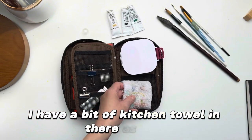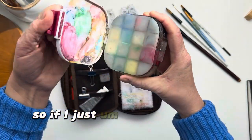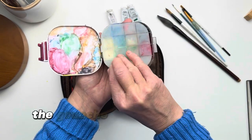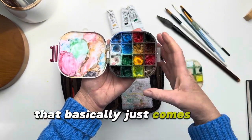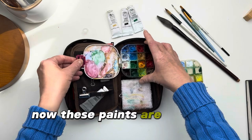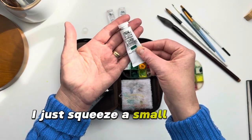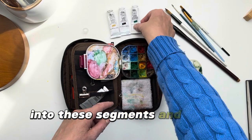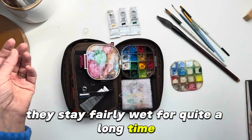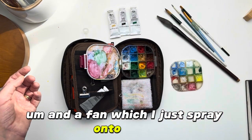Sometimes I have a bit of kitchen towel in there as well, but I try and generally stick to that. This is my little travel pot of gouache — if I just undo this you can see that I use it a lot. The gouache inside has a really good tight-fitting silicone lid that basically just comes off like that. You have a little mixing area here and the paints. These paints are a mix of different gouache — Winsor & Newton ones as well as my Daler Rowney — and I just squeeze a small amount into these segments. If they have dried out, they stay fairly wet for quite a long time, but if they do dry out I have a little spray bottle and a fan which I just spray onto there to re-wet them.